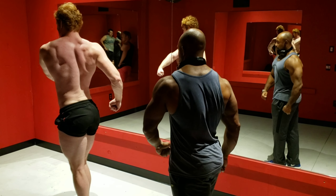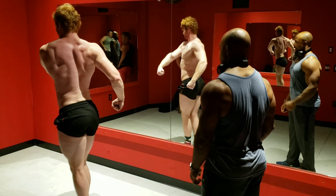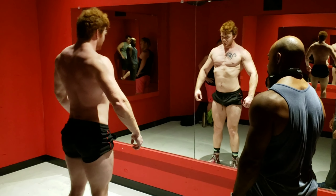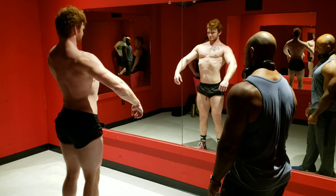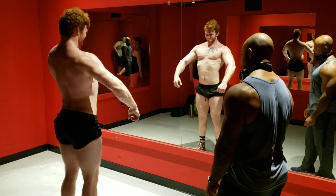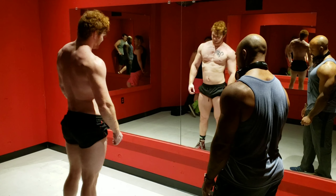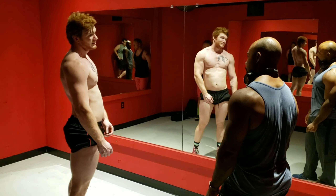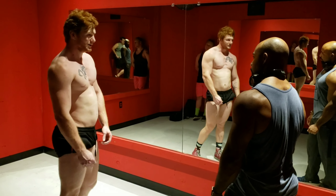Turn to the right and do your rear back facing flex. Good. Have you competed before? No? Okay, you're getting into your first one? Yeah, I want to be a little bit bigger.